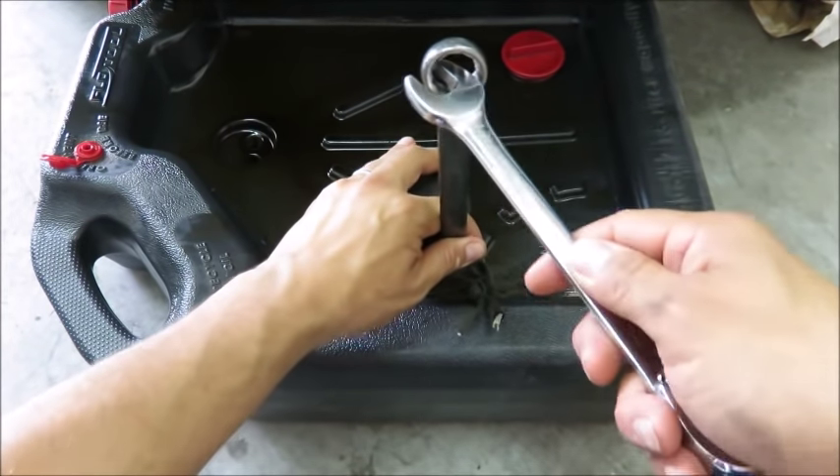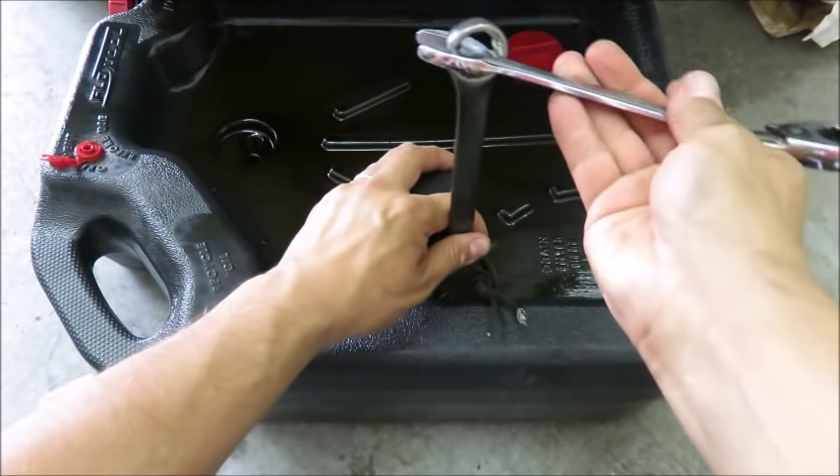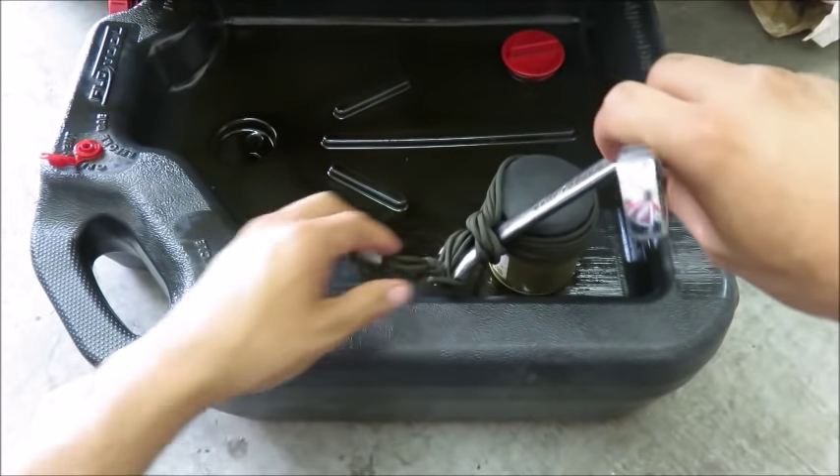You'll take yourself another wrench, fit it in, and then crank, and that should help you get it off.